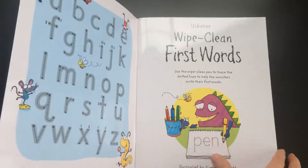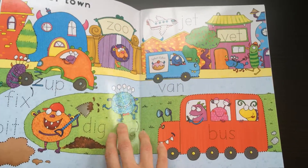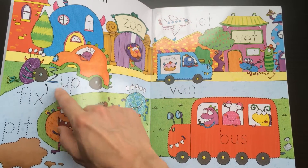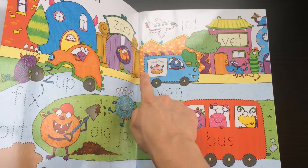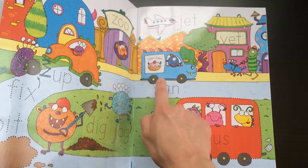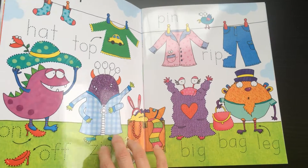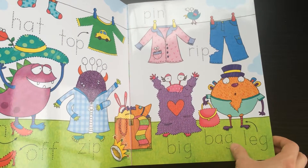In here you've got the whole alphabet right as you start, and then this great illustrated page where you've got all the different words that you can trace and practice writing. You've also got these fun little illustrations that you can trace around too — so here's the bus and the van. They're also illustrating on the page rather than just writing the words.